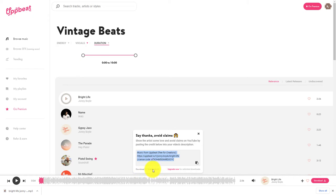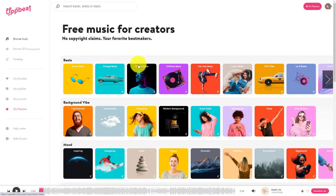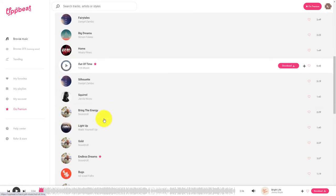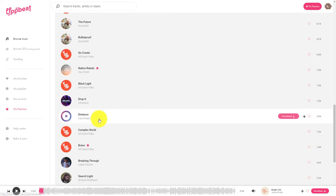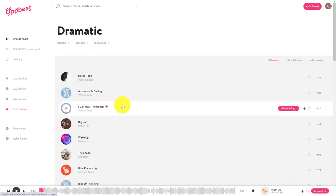In the free version, you can have ten downloads a month — this would be my second. When you're using the free version, you can only download non-premium tracks. What's really good, and I didn't notice the first time I used it, is if a track has a star next to it, it's a premium track. So what that means is you've actually got lots and lots of tracks that you can use for free without having to have a premium account.